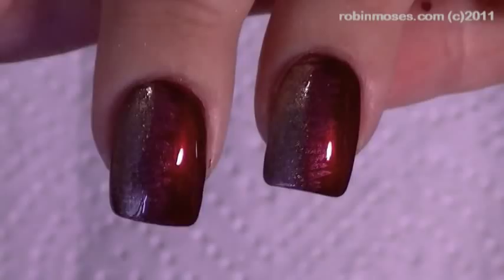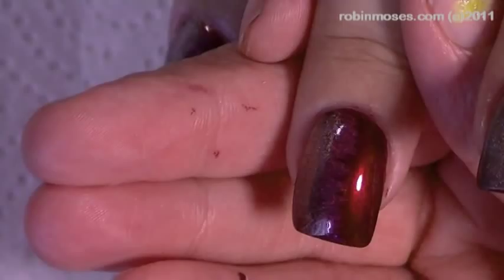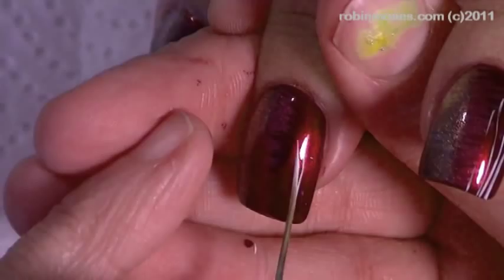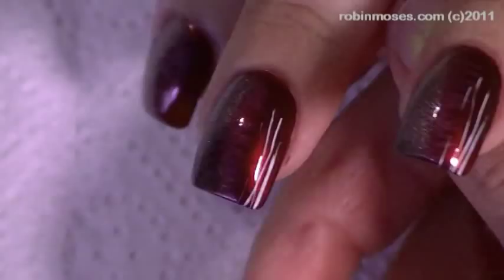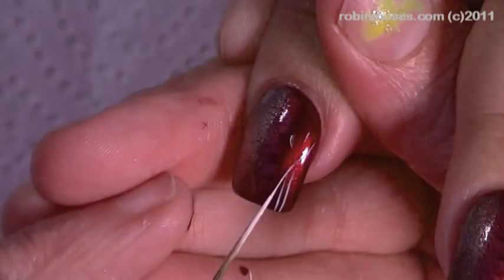Now with my striping brush, I'm going in with the thinnest white I can get and making just the thinnest stripes, going into the red just barely, barely. You want them barely to show — just these little tiny stripes coming up the sides.